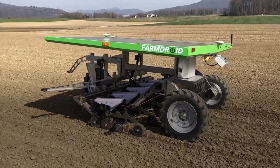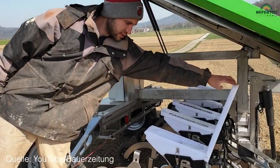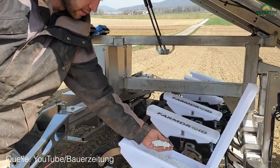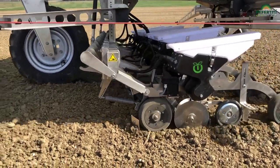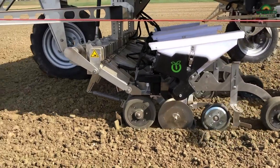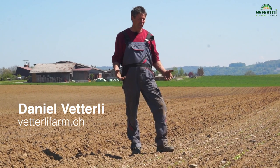We are here in Rheinklingen in the Swiss canton of Törgau. Today we are using the farm droid field robot for the first time to sow sugar beet. Two of these machines are in active use in Switzerland, and their purpose is to reduce manual labour for hoeing in sugar beet. Normally we need about 100 hours of manual labour for this task, which means that as an organic farmer I cannot grow more than one to two hectares of sugar beet. That's why I'm looking for a better method.